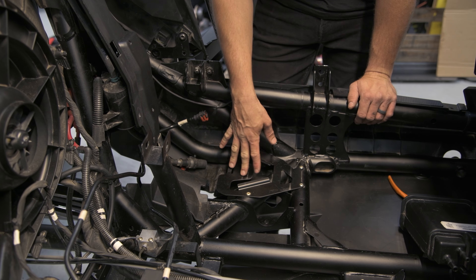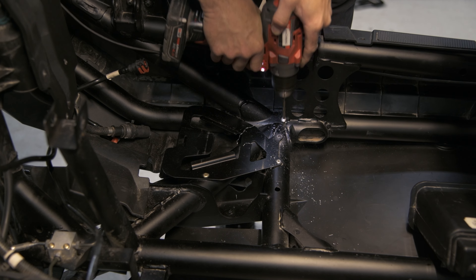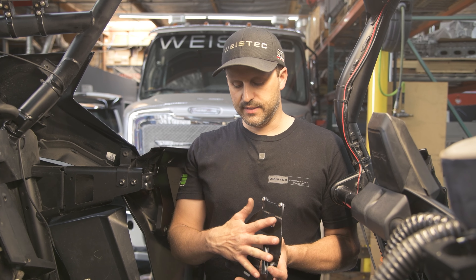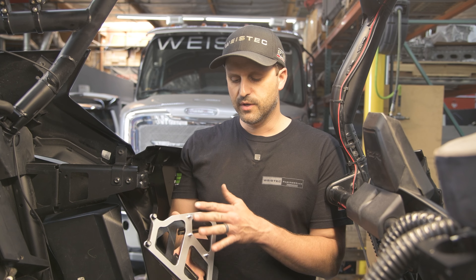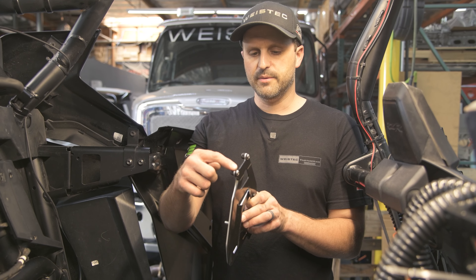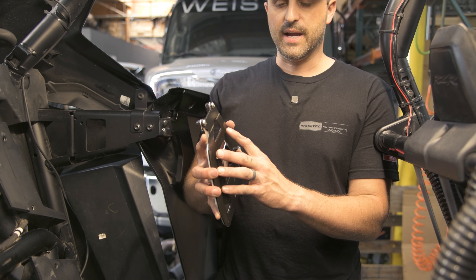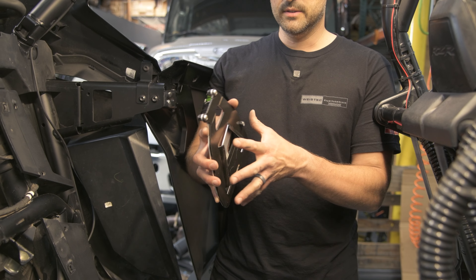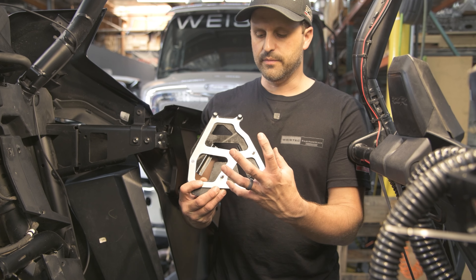We have an adapter bracket that this is going to bolt to and bolt in back here. After you get the black bracket out of the car, you're going to secure it to the supplied bracket that we give you with the studs in it. It's going to look like this when you're done. Use the supplied bolts — make sure you put the button heads on the side of the bracket that came off the car, and then use the supplied nut to go on the other stud. Once you do, you'll have three studs protruding from this side.